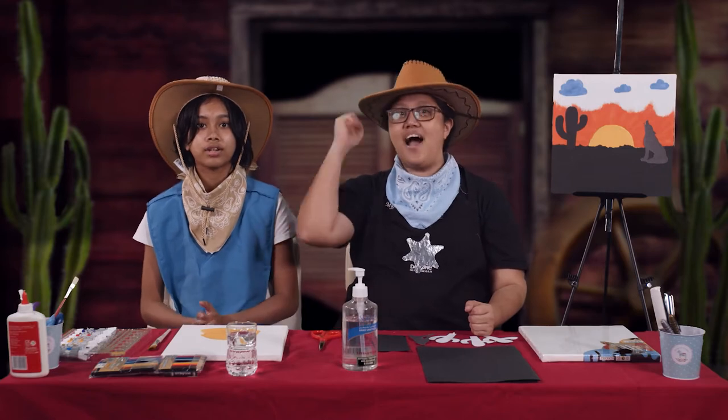Before we proceed with our craft, let us be reminded of our action point for today, which is: we are called to forgive. Ashlyn, I will say 'we are called' and you will respond 'called to forgive.' Are you ready? We are called — called to forgive! Yeehaw! So this afternoon we will make a sunset art project.